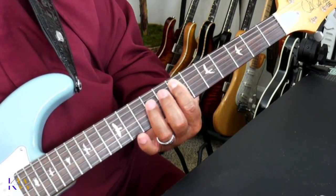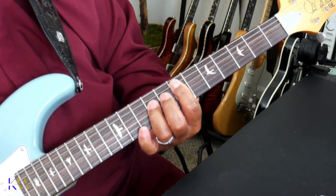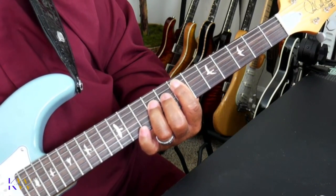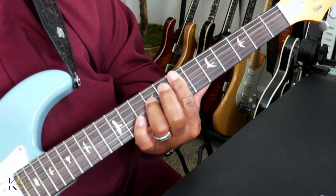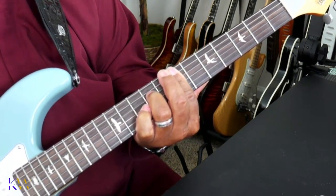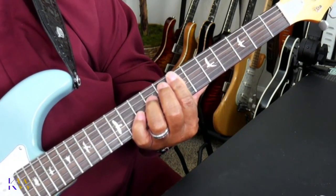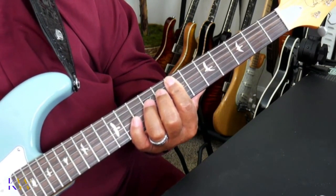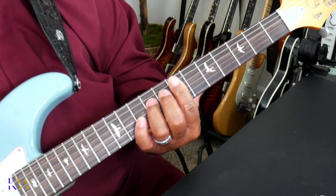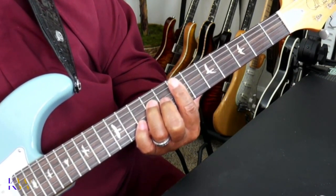Then you're going to go to the ninth fret on the D string, which is the fourth string. You should hear that. And then play that bar across. That's not all though — I'm just laying the foundation. So we have the ninth fret on the D string.